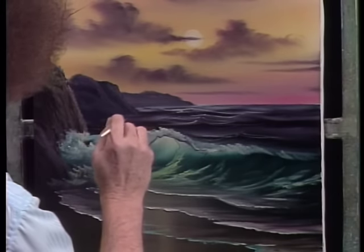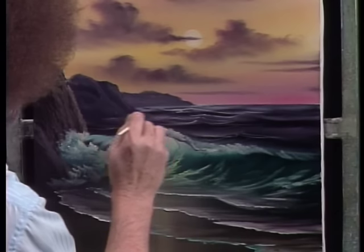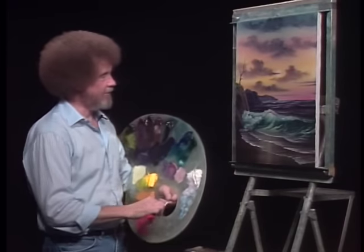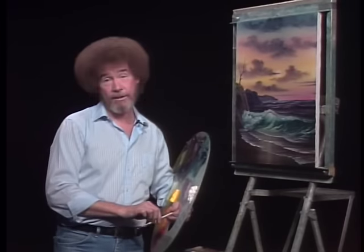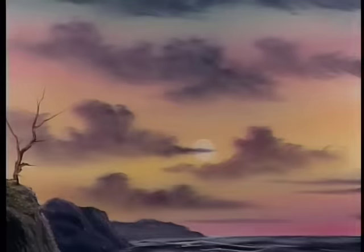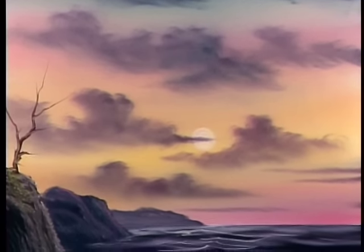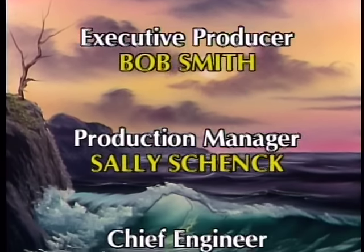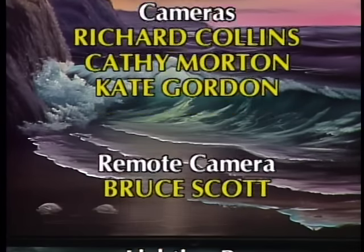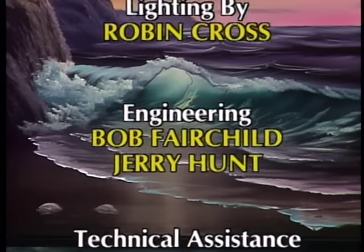The old clock on the wall tells me it's about time to call it a day. So I think we'll call that one finished. Hope you've enjoyed this little seascape. And from all of us here, I'd like to wish you happy painting and God bless, my friend. I'll see you next time.